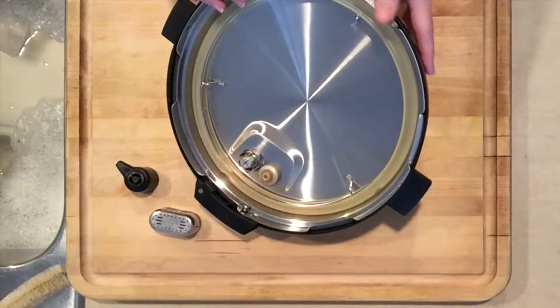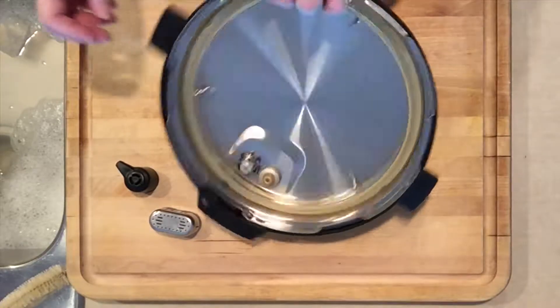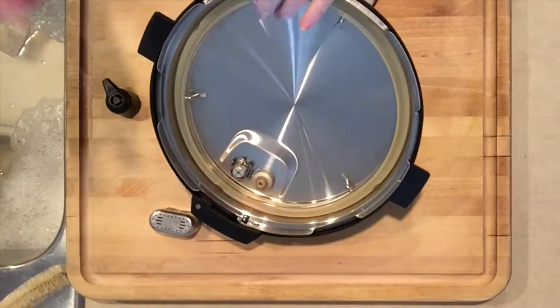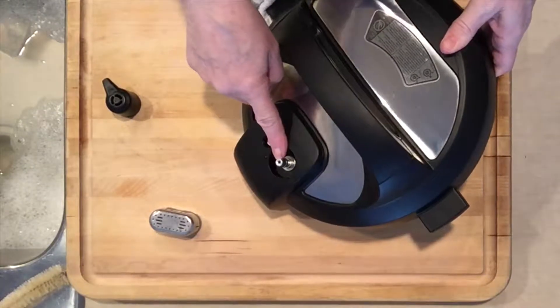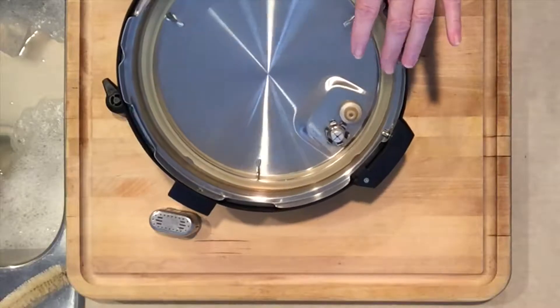If you've ever used your pot and it just doesn't seal to the point where your pin comes up in the lid to allow for pressure, there are two reasons I have found: one, this is plugged — look for the light through this — or your seal is loose.